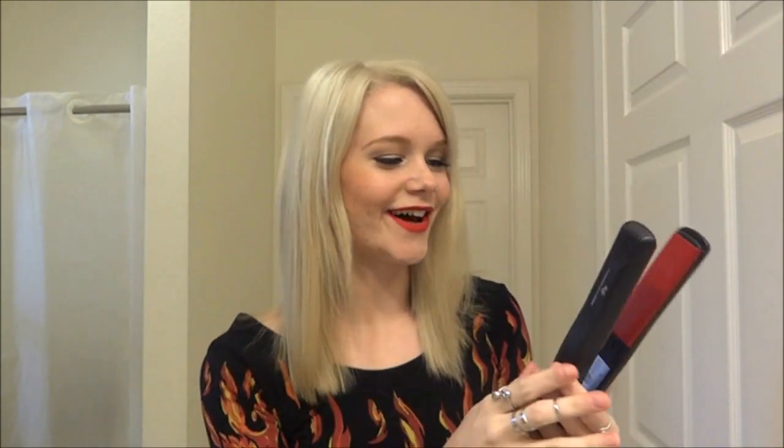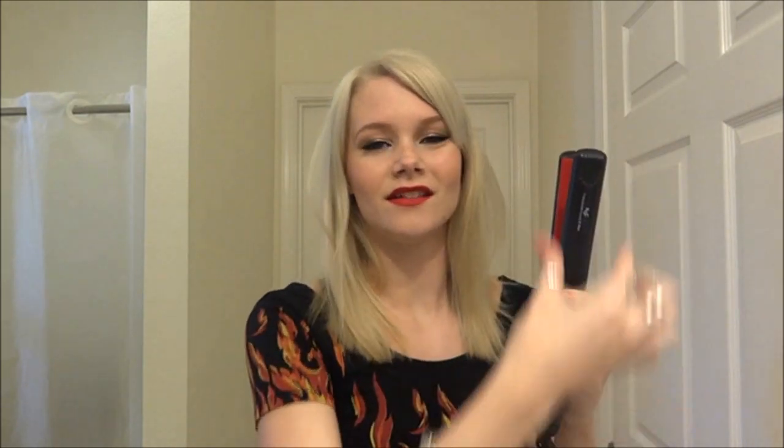Once all the product has been worked in and the hot spray is a little dry and the dry shampoo is absorbed, I'll go in with my flat iron. This one is by KQC — I got it from flatiron experts dot com. It's a great flat iron for this because it's kind of rounded and thin. You want a flat iron that's about an inch to one and a half inches wide. A fat flat iron just doesn't work as well.